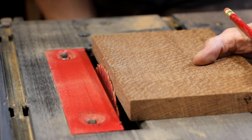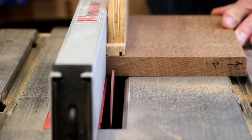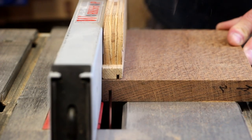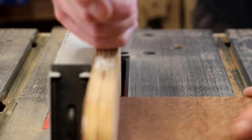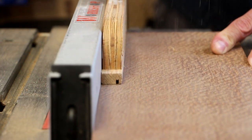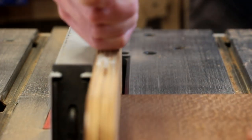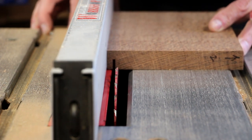Now I'm going to lower the height of my blade to half the thickness of these boards. I'll bring the fence in to about a quarter of an inch and I'll cut a dado around the inside edge of all those pieces. This will be to accept the bottom panel. My blade is not wide enough to make a quarter-inch slot in one pass, so I'm going to nudge the fence over a little bit and then make a second pass.